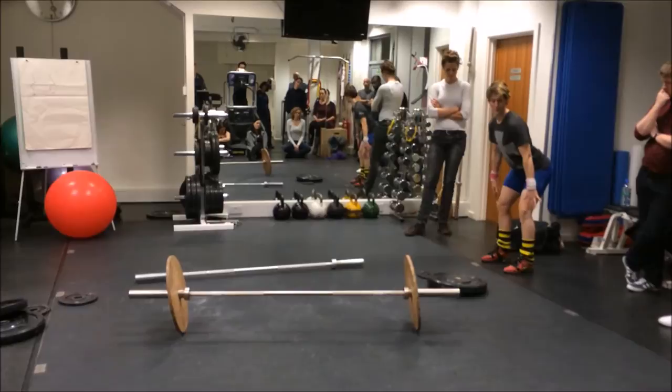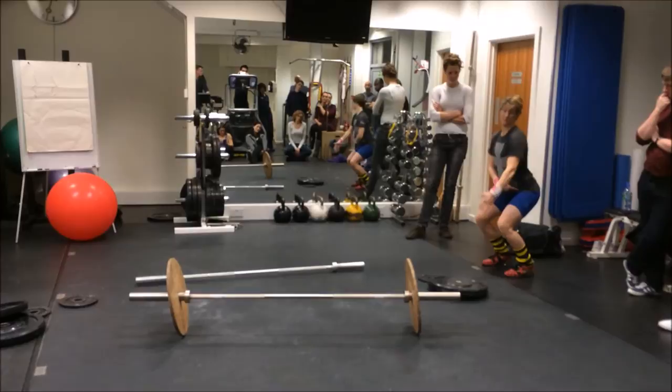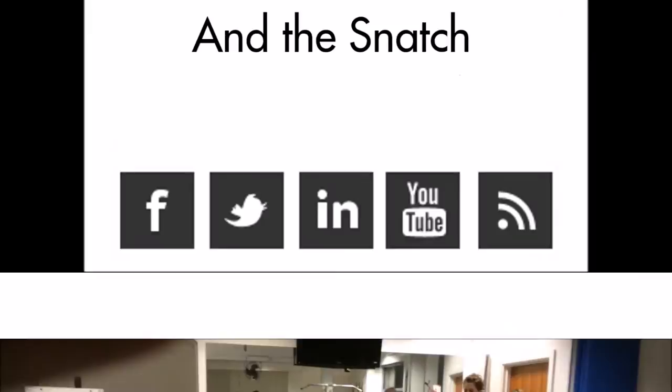The speed that the bar comes off the floor isn't important — it's what happens from here to here that is. The reason we haven't done it from the floor is because there's so much to get right. I could spend half an hour working with somebody just getting the bar from here to here. That bar needs to follow the same path. What we often see is going around the knees, and it's because the hips have opened up.